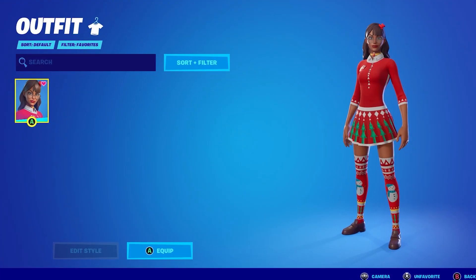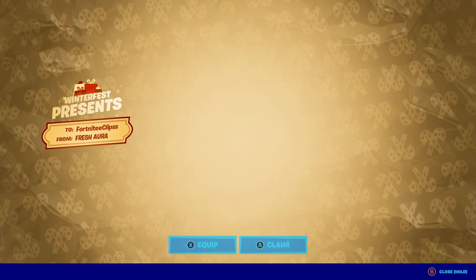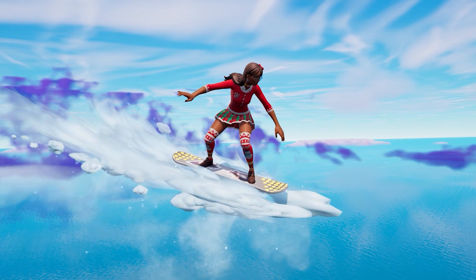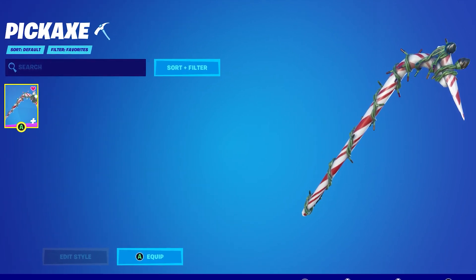Number 15: Chrysabelle plus the Rainbow Clover plus the Candy Axe. Chrysabelle is a free skin that was unlocked by opening presents in the cozy lodge during the Winterfest event. Most likely you already have this skin unlocked in your Fortnite locker. Just make sure you pair her with the Rainbow Clover Backbling and Candy Axe to create an extremely sweaty combo.